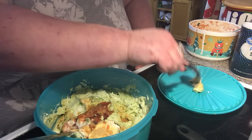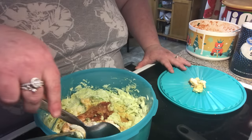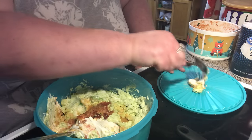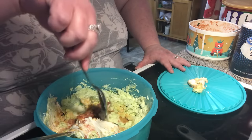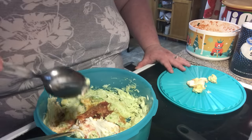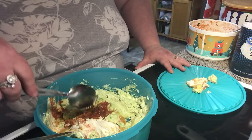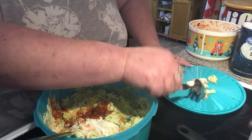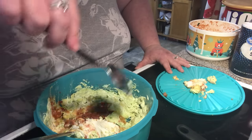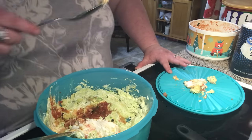Alright, my peeps. I'm just getting some of the excess garlic collected on top off. I wasn't paying attention when I opened it. I want to put some garlic, but not a lot.